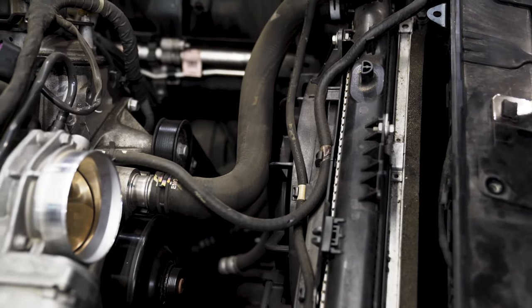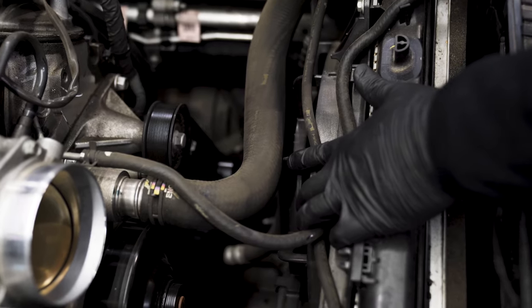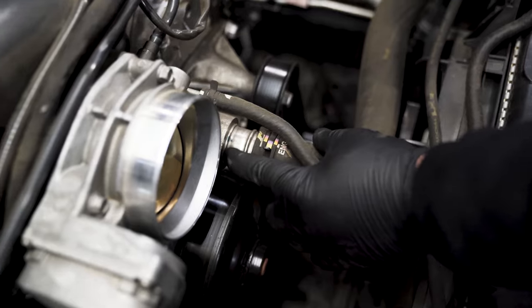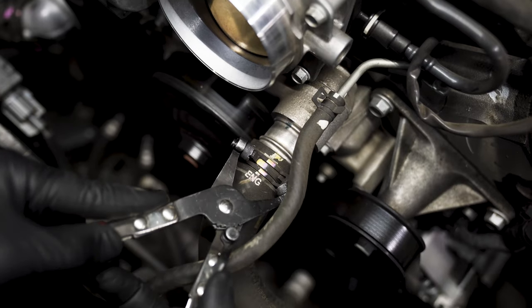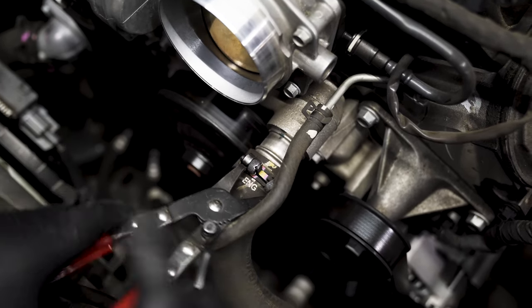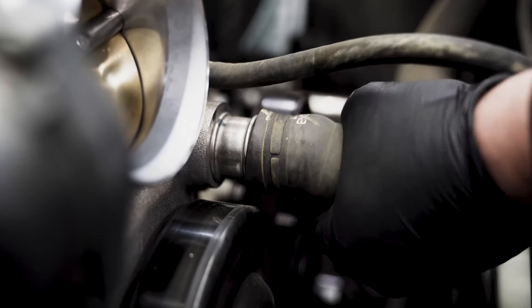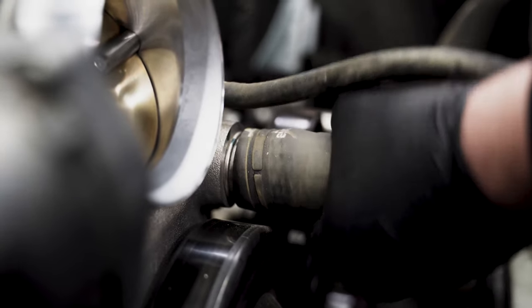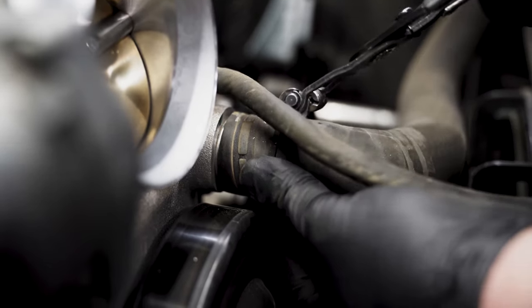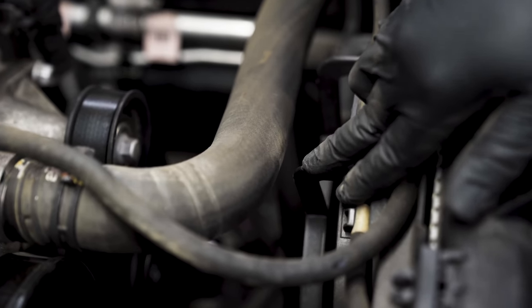Now that we've got the radiator repositioned and leaned back, you'll notice the top radiator hose catches on the fan shroud, so we like to push the radiator hose onto the water pump spout a bit further. To do that, use spring clamp compressors to open up your hose clamp, crack the hose loose, press the hose on further, and then refit your spring clamp back into the original position. You'll now have clearance there.